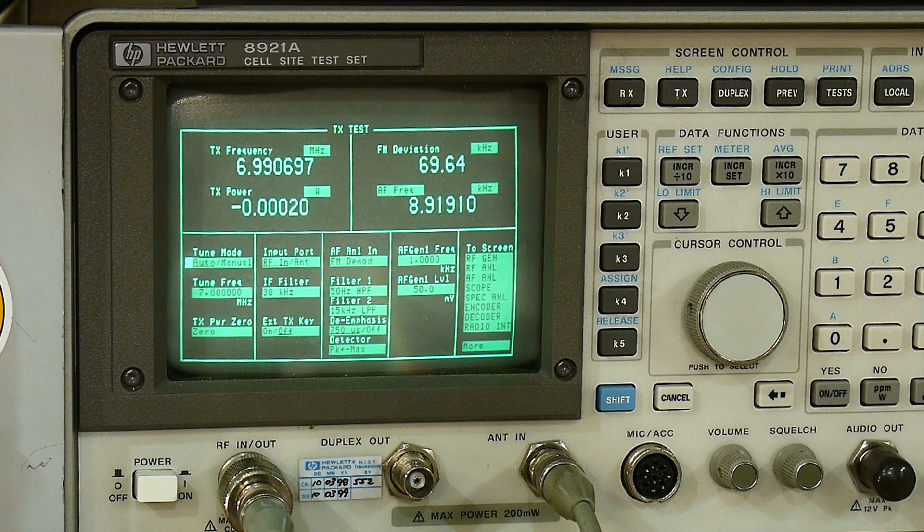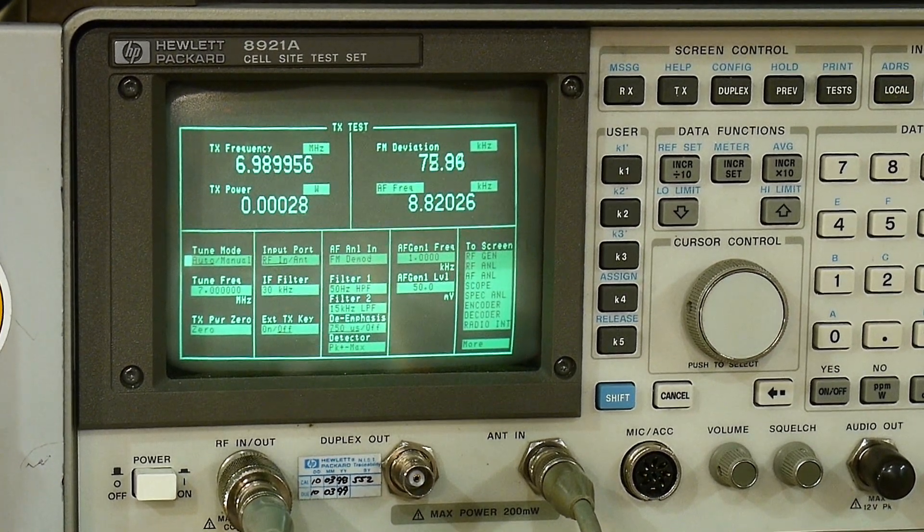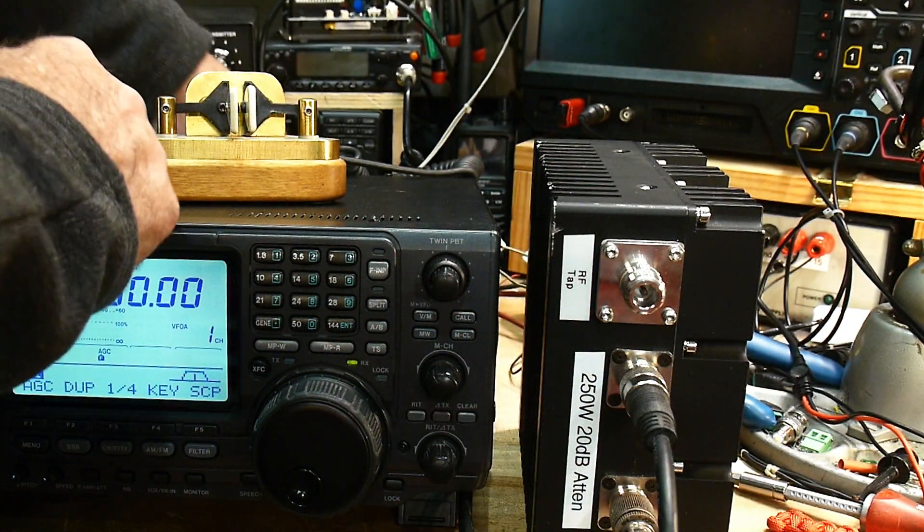That's on the HF side. This radio has both HF and two meters, so let's repeat this test on two meters, because it has a separate power amplifier. It has the same drive section but a different power amplifier. If the drive section is dead then both HF and VHF will be low; if only HF is low and VHF gives high power, then we know the problem is in the HF final amplifier.